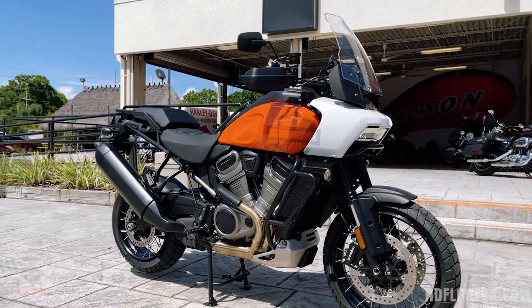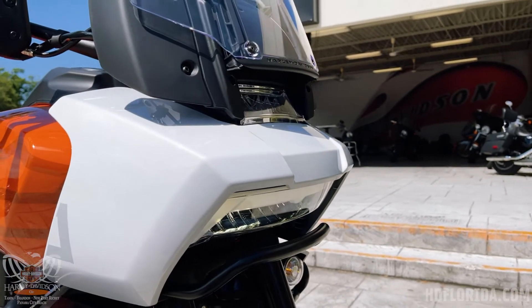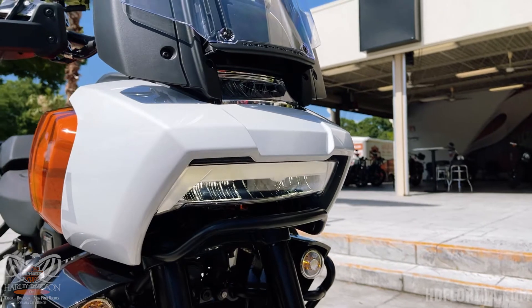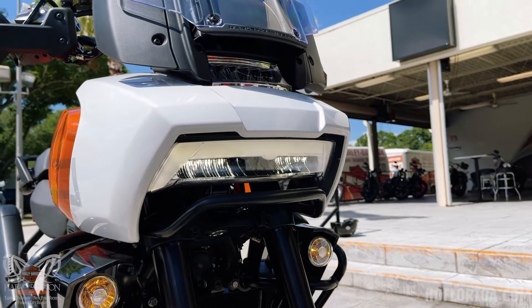Brand new for 2021 is the new advanced headlight on this thing — very sleek look in the front. It's also got an adaptive headlight as an option, which going into corners will throw some more light over for you.